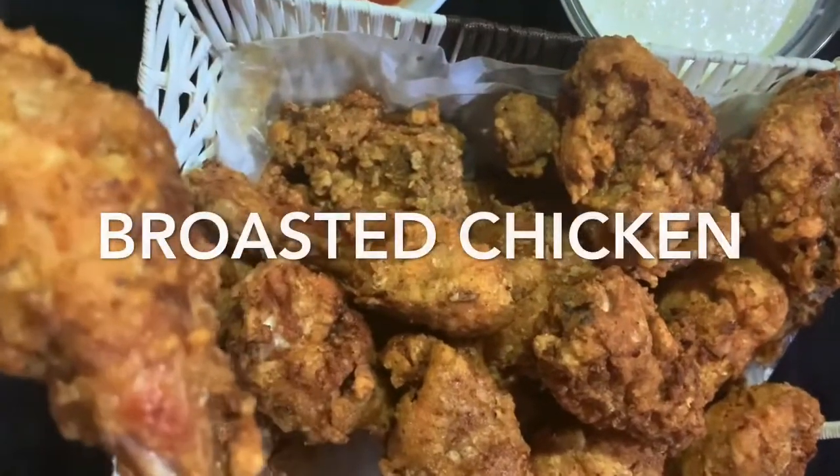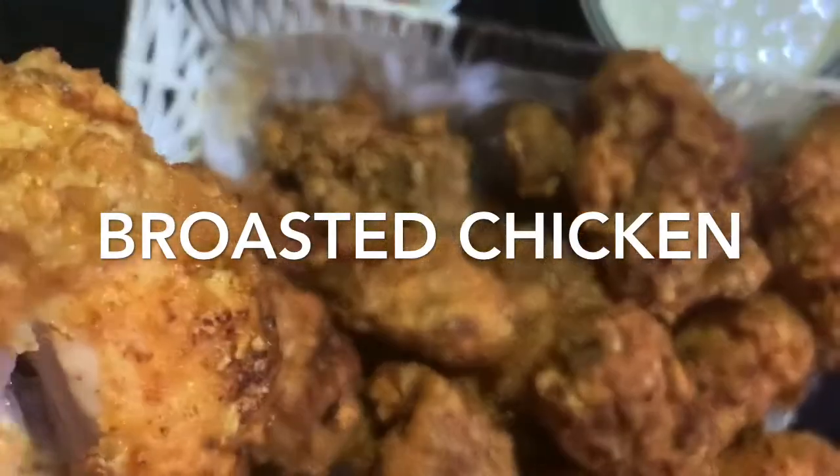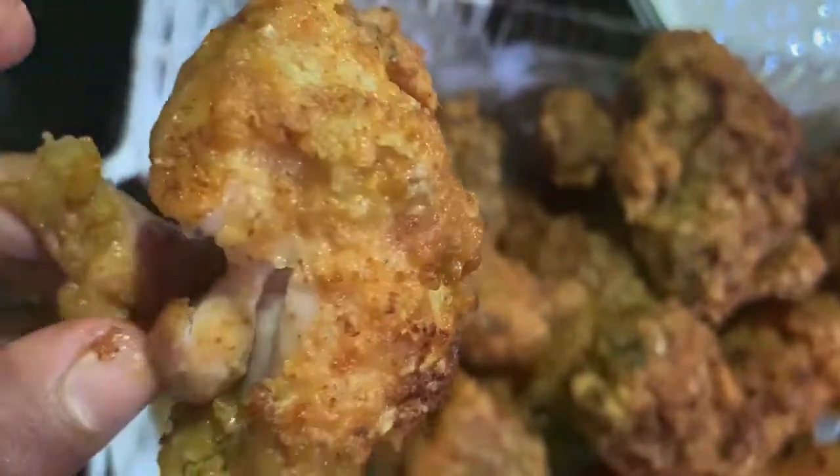There are daily chicken, chicken curry. We are all ready to eat chicken roast.